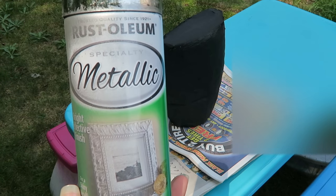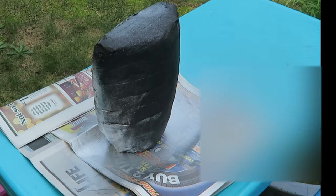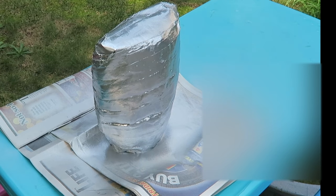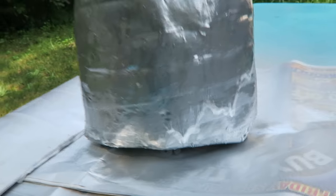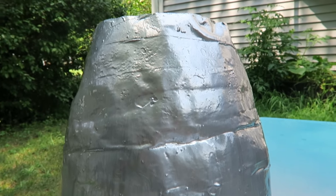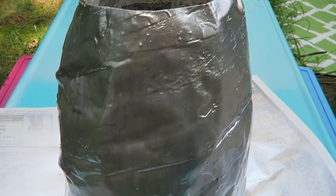I let this dry overnight, and the next morning I painted it with metallic silver spray paint. I tried to put on a lot of spray paint because I wanted the paint to kind of run a little bit — I don't know if I got that result, but that's what I was going for. This is how it's looking as it starts to dry.